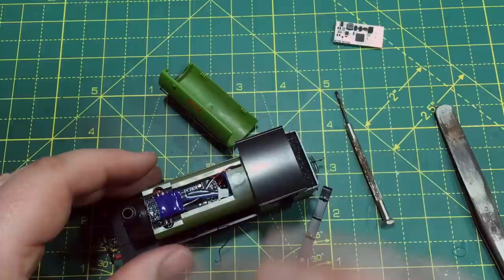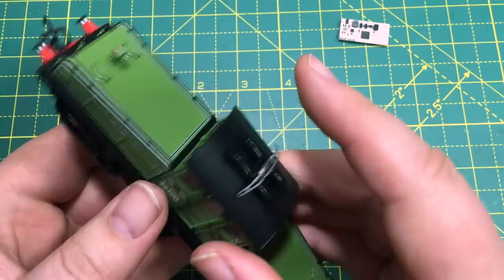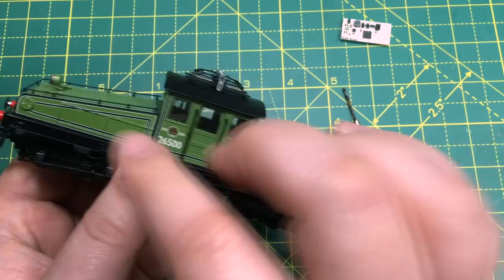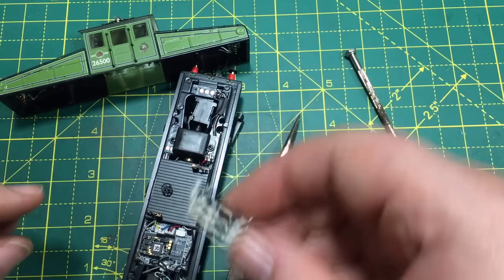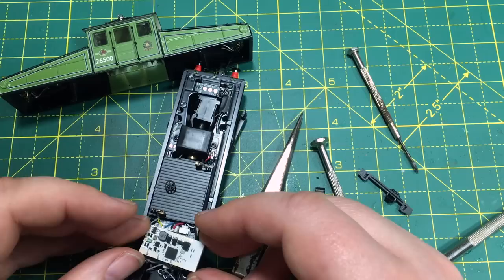The next model is the Helion ES1. This one's a bit tricky to get into, but getting the body off we're going to see if the Next18 decoder might fit. Something like a Class 71 sound file that's forthcoming would be pretty good for this, or you could use the Class 73 file with F5 engaged to get just the electric sounds. With the top off — it's going to be a tight one. Unfortunately again it's the Bluetooth antenna that is causing the issue, and I can see without even taking out the previous decoder that that is not going to fit.